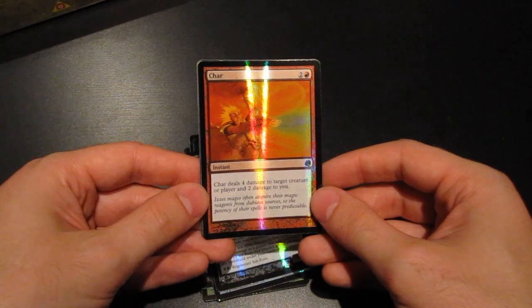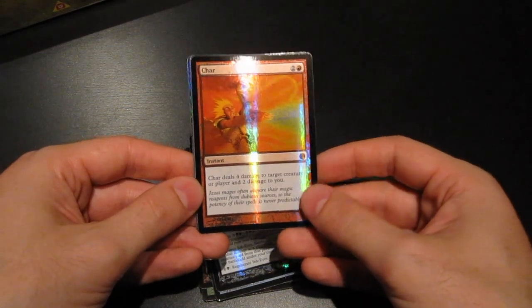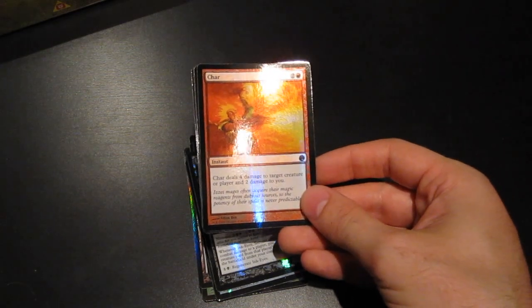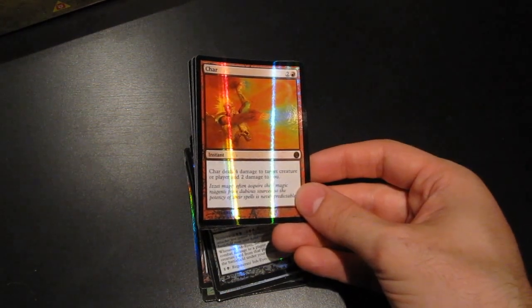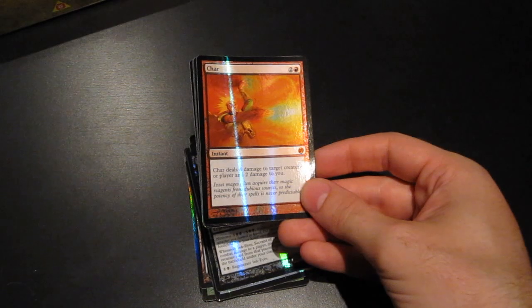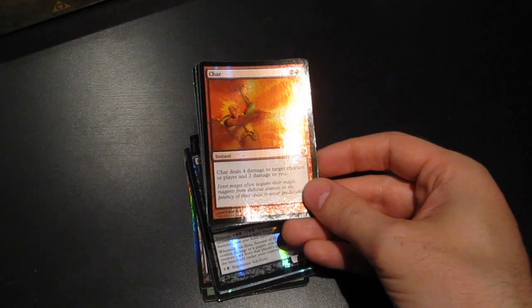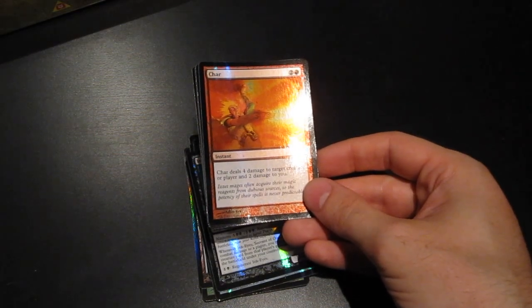I know many people think that Char is like the worst damage spell there is, but it really isn't. Many newcomers think that if a spell damages you it's not worth anything, but red decks just don't care about that, and at three mana this is actually the cheapest way to deal four damage to either a creature or player at instant speed. As such, it's a really powerful spell. Of course even more powerful was the original Psionic Blast, but that was a blue card, so it's kind of weird that it took so long for red to get this card. But I do like it — it's a quintessential red card.